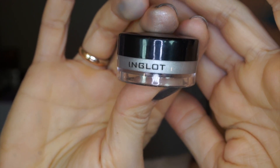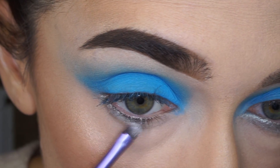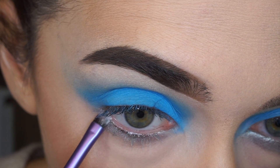To brighten up my lower eyelid, I'm taking Inglot AMC eyeliner in 92 and apply it with my Real Techniques brush on my lower eyelid as well as onto the waterline.